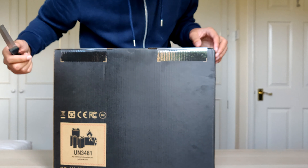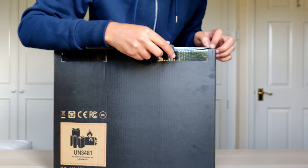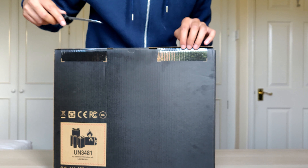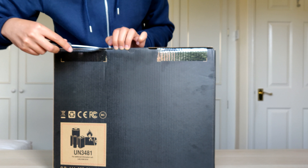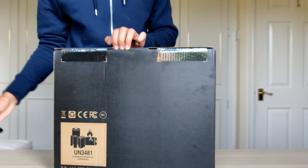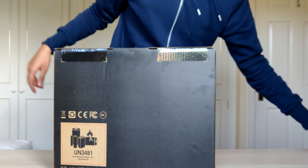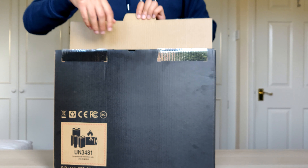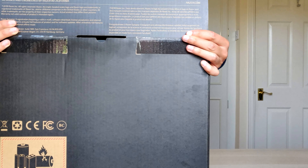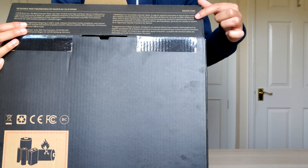I'm gonna get right into the box now. I cut the seal here — I've got my unboxing knife. There's a seal here, let's go for the cut. Oh, that's so satisfying. I love the new tech — seal is cut. I'm way too hyped for this.